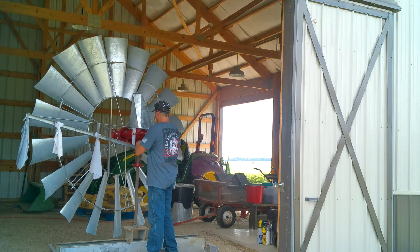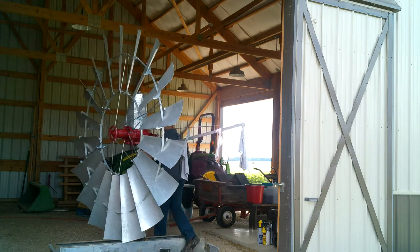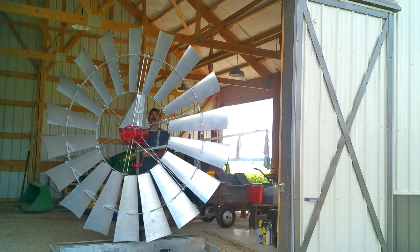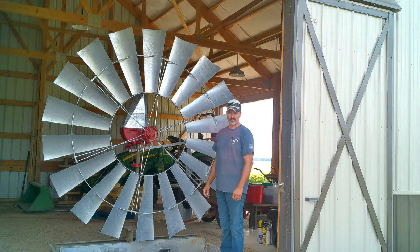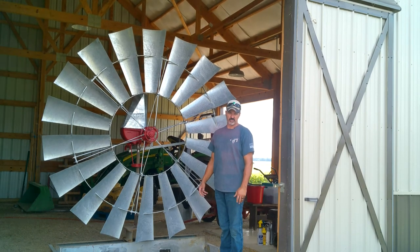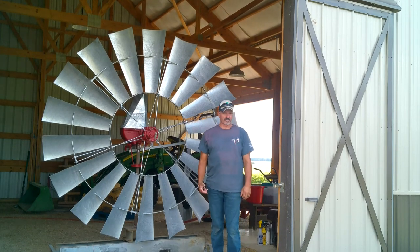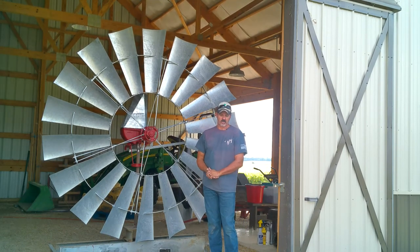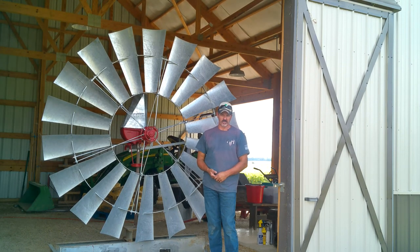Today we're just going to work on getting this tower set and ready. A couple of things regarding placement of the windmill: be sure, if you're going to place your own windmill, call for locates. Call 811 for your local area to determine if you have any utilities in the area.